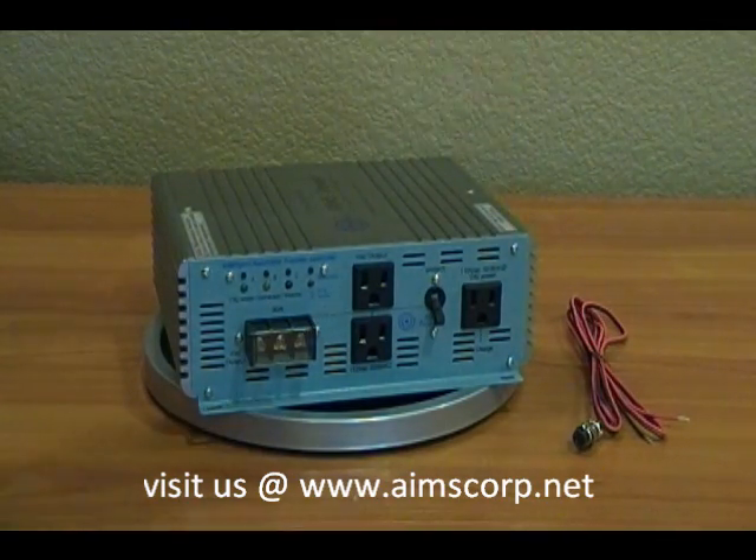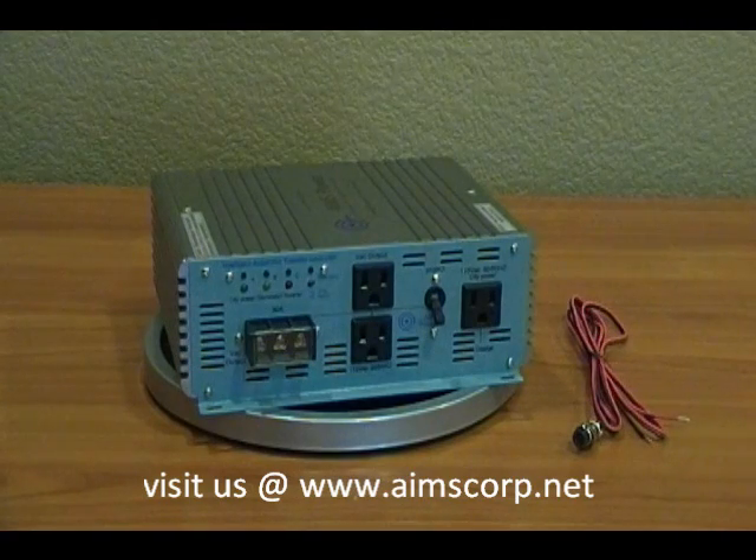This plug on the right shows that when you're in that first leg, or the A priority number one slot, this receptacle is active and it allows you to charge while you're on that A or first priority spot. When it switches over to priority two or priority three, this plug is no longer active. It only works on priority one, so it gives you the nice feature to be able to charge while city power is available, but once that goes away your charger will shut off without draining the inverter or any other generator or input you have coming into it.